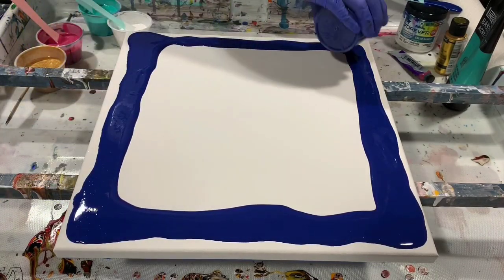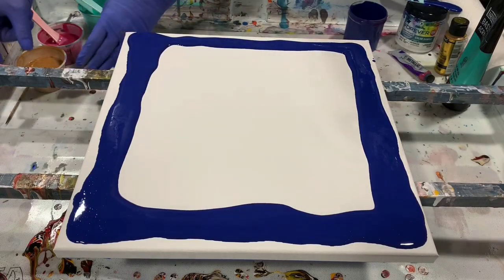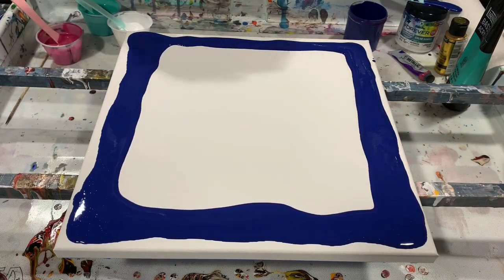So I'm putting that all around the edge, and then I'm going to take my 24 karat gold.